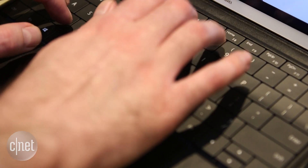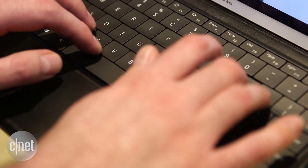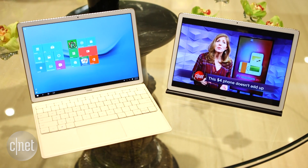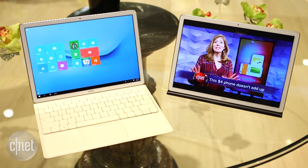And the MateBook brings friends. Like many tablets, it comes with a keyboard case, so you can type like a laptop or prop it up to watch a movie. With Windows 10, you can switch between touch-friendly tablet mode or switch to a more PC-like interface.